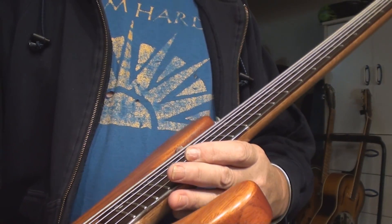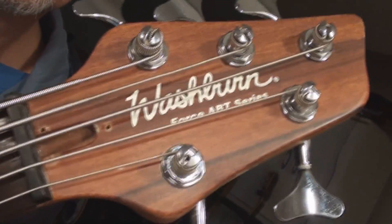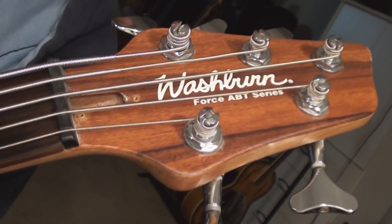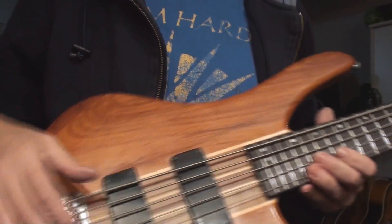The Washburn — what is it again? I got the camera on it. It's the Force... A Big Turd Series. ABT Series. Told you there was a joke in there.